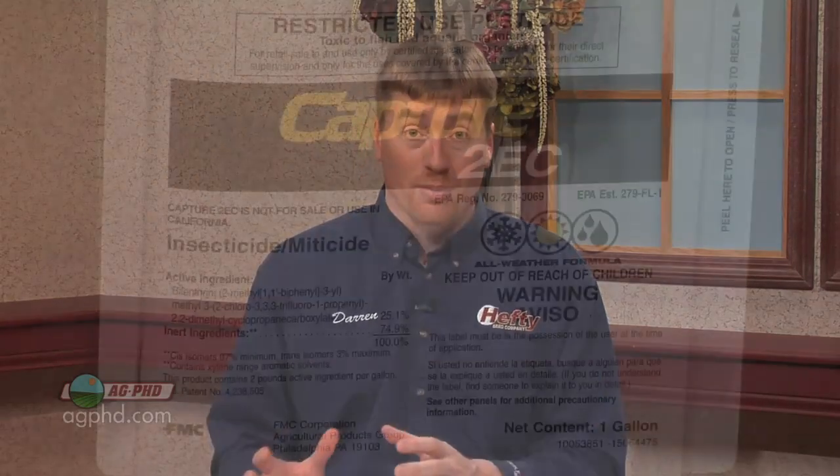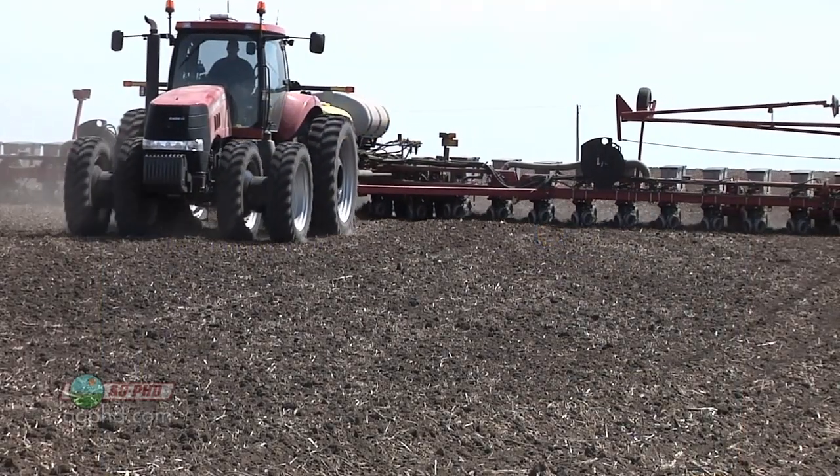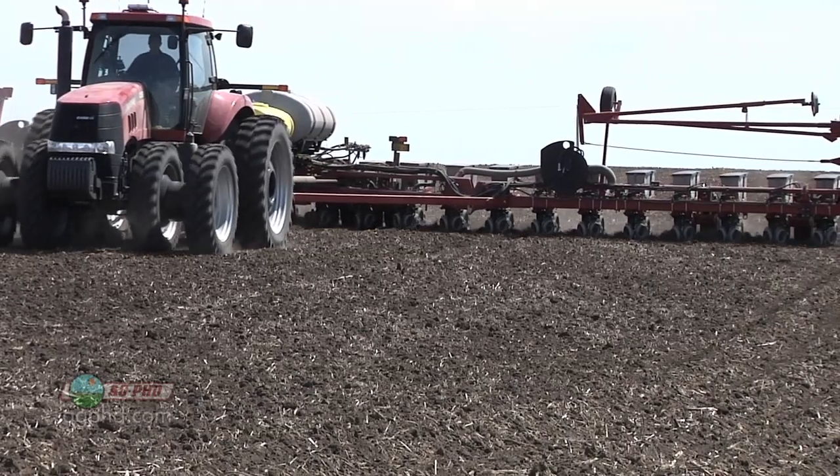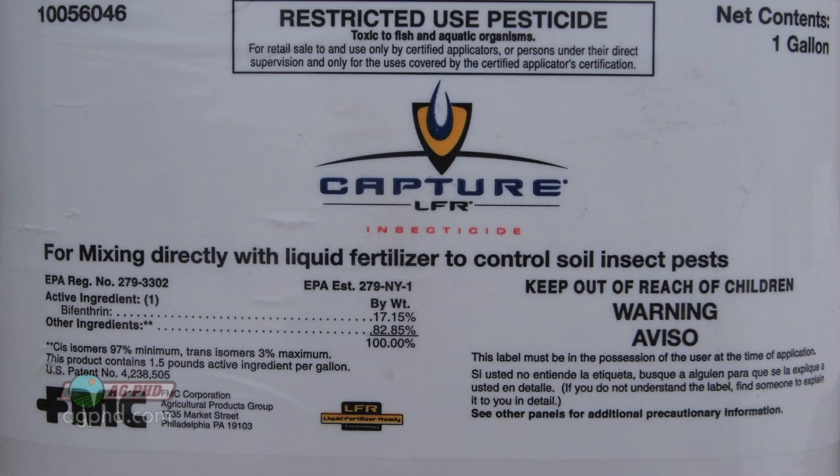The big ag chemical manufacturers spend a lot of effort and time working on the right formulation, and that's one thing FMC came up with with Capture. Capture was being used with a lot of liquid fertilizers and it was great, but occasionally there'd be a batch here or there with some kind of mixing issue.